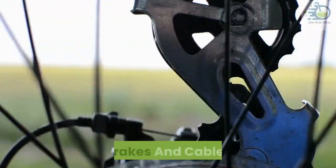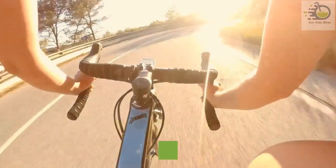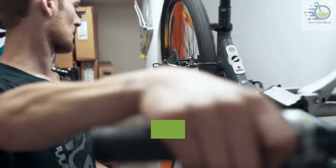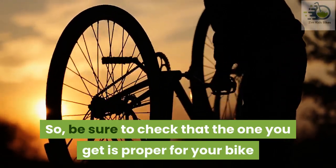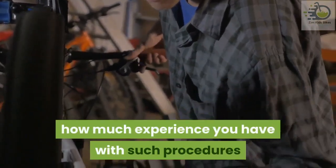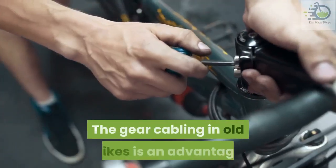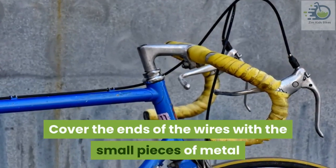Brakes and cables: this may vary widely, however old bikes tend to have faulty brake pads. If yours does, it is important that you get a new one — this is where the research you did before starting will come in handy. Brake pads come in different sizes and designs, so be sure to check that the one you get is proper for your bike. The next step is to cable the brakes, which should not be too challenging depending on your experience. It would also help to have assistance. Once you have the brake cables installed, the gear cables will be a walk in the park. The gear cabling in old bikes is an advantage since the shifters are not on the handlebar. Cover the ends of the wires with the small pieces of metal that come with the wire — this keeps the cables safe and tidy.